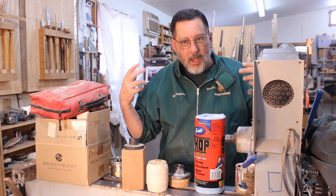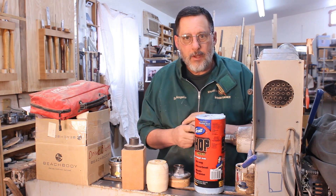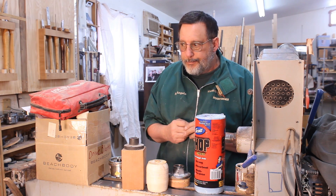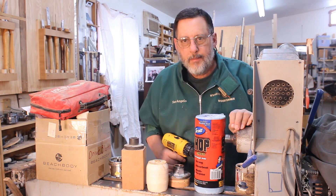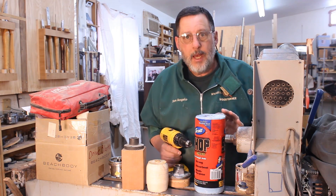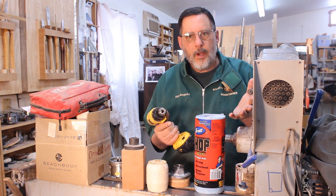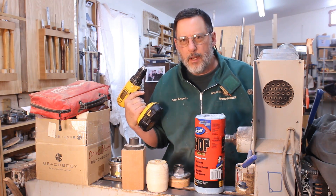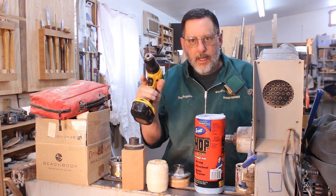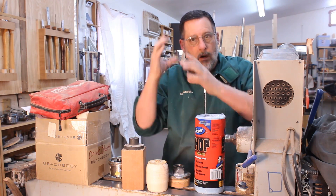Years ago in our middle school — I wasn't the shop teacher but I spent a lot of time in the shop — about 15 years ago there was a nice eighth grade girl with blonde hair. She had a drill up near her hair, keyed the chuck, and it ripped out a significant patch of hair from the side of her head.